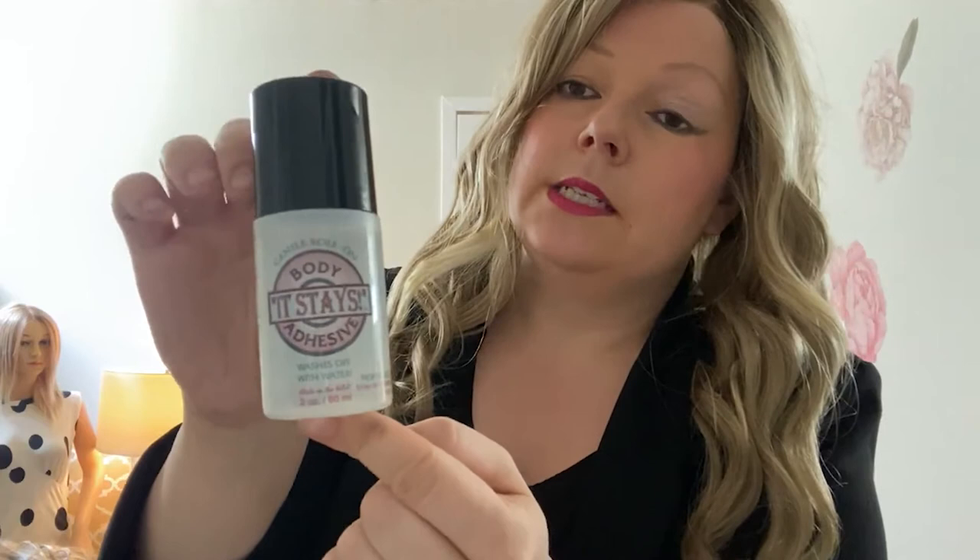So many people use this product and I think it's really great. There are a lot of knockoffs on Amazon, so make sure you're buying this exact brand — It Stays body adhesive. This is the only one I recommend. I don't personally know what the hold is like on other brands or if they damage your wigs, but this one is wig-safe and medical grade — like for bandages or in my case, my insulin pump.